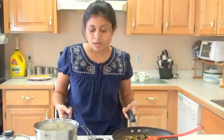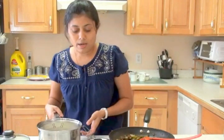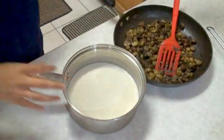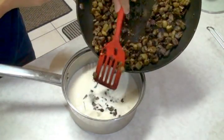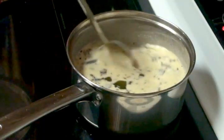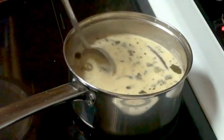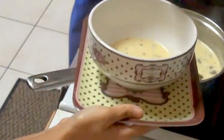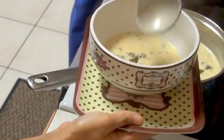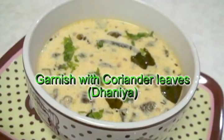Here we have the cooked okra ready, the yogurt-water-sour cream curry mixture ready, and the tarka seasoning ready. Now it's time to put everything together and bring it to a boil. Into the yogurt mixture, add the okra and the tarka seasoning. Bring it to a boil, stirring continuously. The bindi curry is ready — you can see the steam coming out. I'm going to serve it in a bowl and sprinkle some freshly chopped cilantro (dhaniya/coriander leaves) on top.